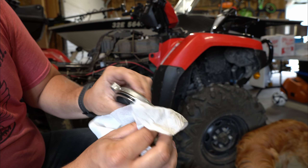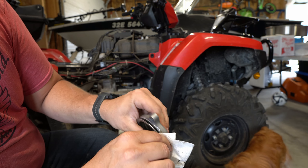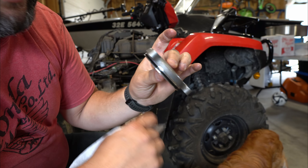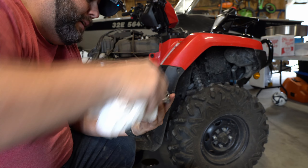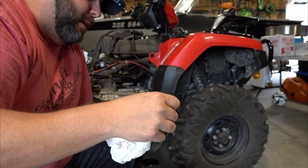Check your O-ring and make sure there's no flat spots. If there are flat spots, just change it. Honestly, for the cost, I should have just changed it, but this time we're not because I forgot to order one and I'm not going back to the dealer because I need the four-wheeler for the weekend. So that's where we're at.